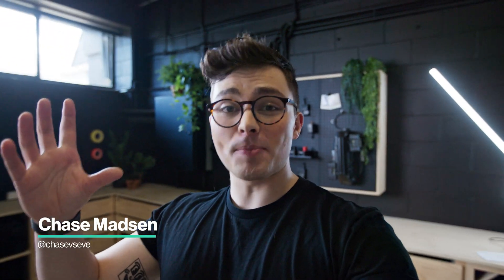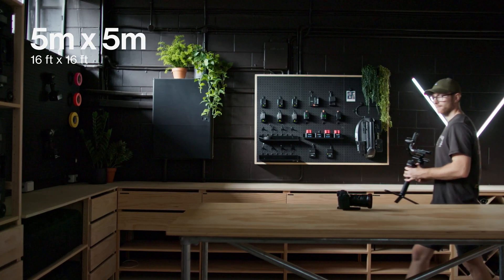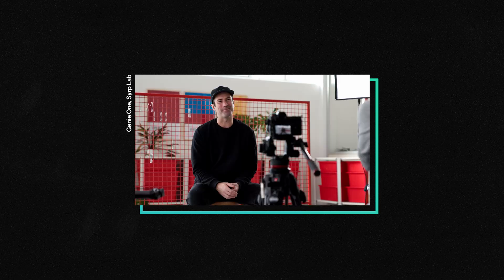So this is our gear room. It's a 5x5 block wall room and it does not sound good. At this point in time I am not an audio professional — I know what I need to know to get okay-sounding interviews, but it's not really my specialty. So to help out with the space we decided to call in the big guns.